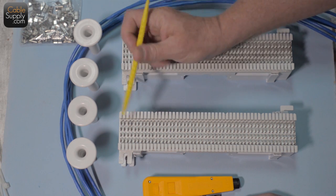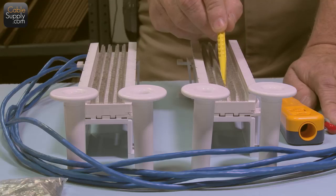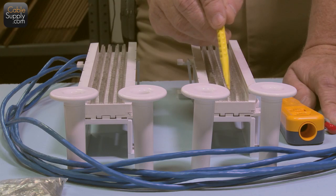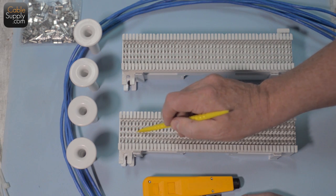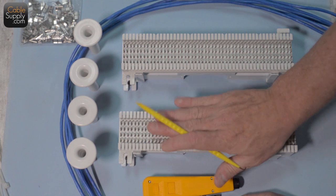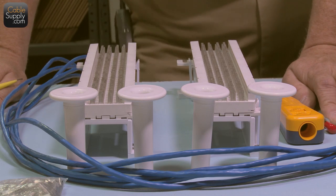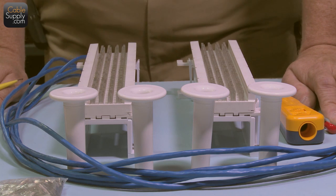If you notice, the 66 block is called a split 66 block — electrically it's not connected in the middle, but it is connected between the two left pins and between the two right pins. You have four pins, but the right two are connected and the left two are connected. This is the standard used in voice — digital voice, older analog fax machines — and it's what the phone company uses when they bring in dial tone. You don't want to use this for computers or Voice over IP.